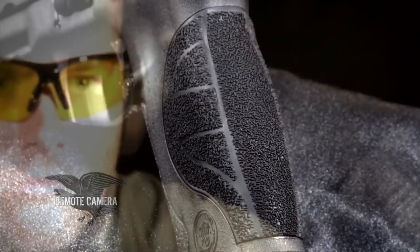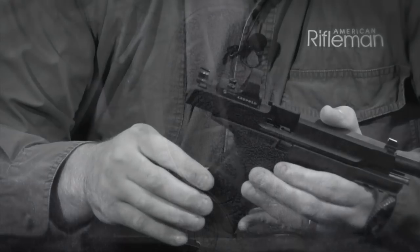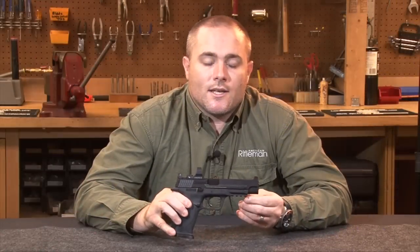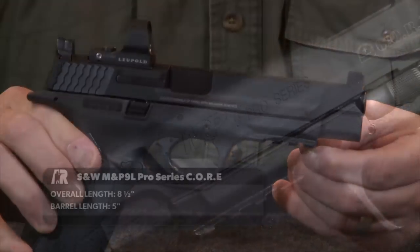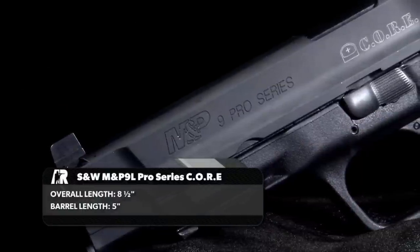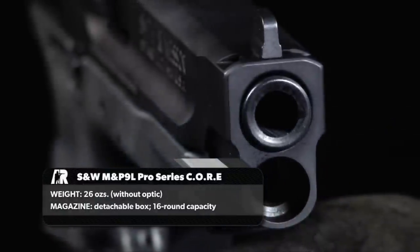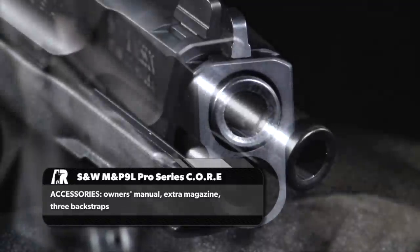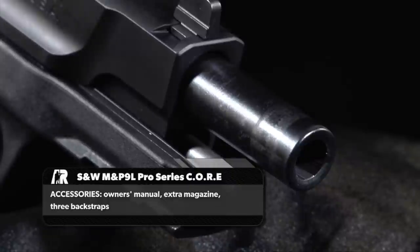As with the original M&P series, the CORE models have interchangeable backstraps for a truly custom fit, as well as an accessory rail on the dust cover. Notably, the slide and barrel are both stainless steel and are coated to 68 Rockwell hardness.